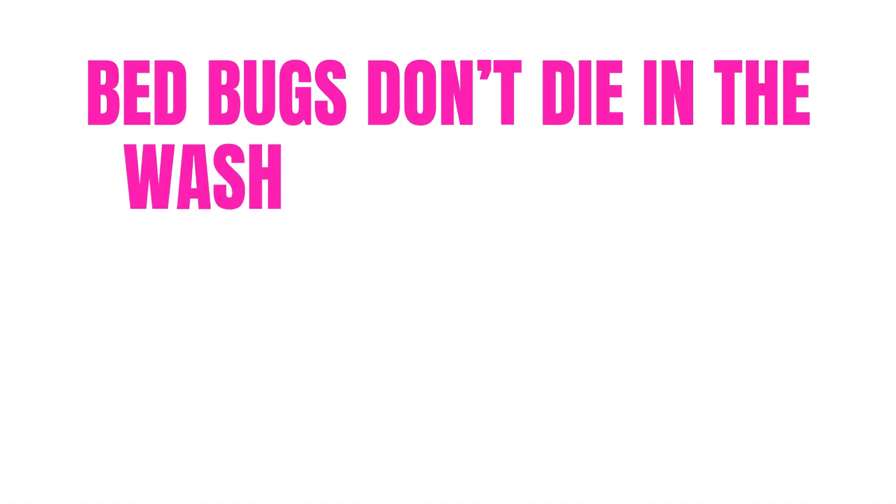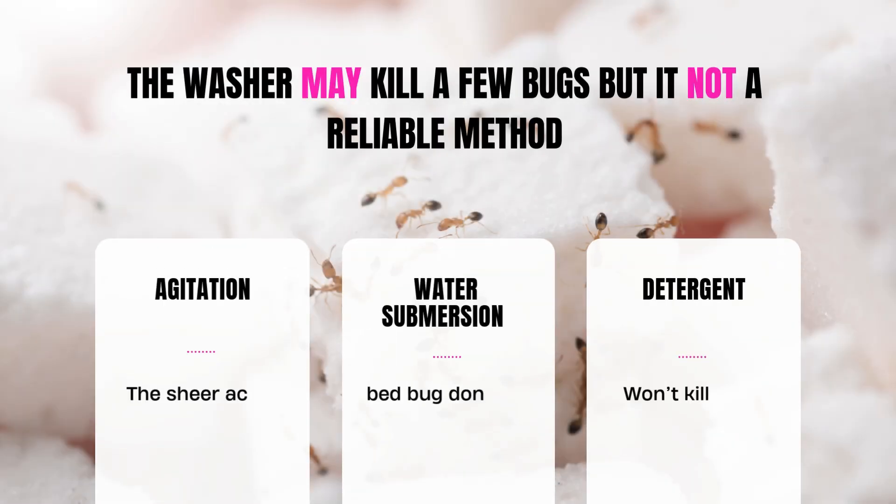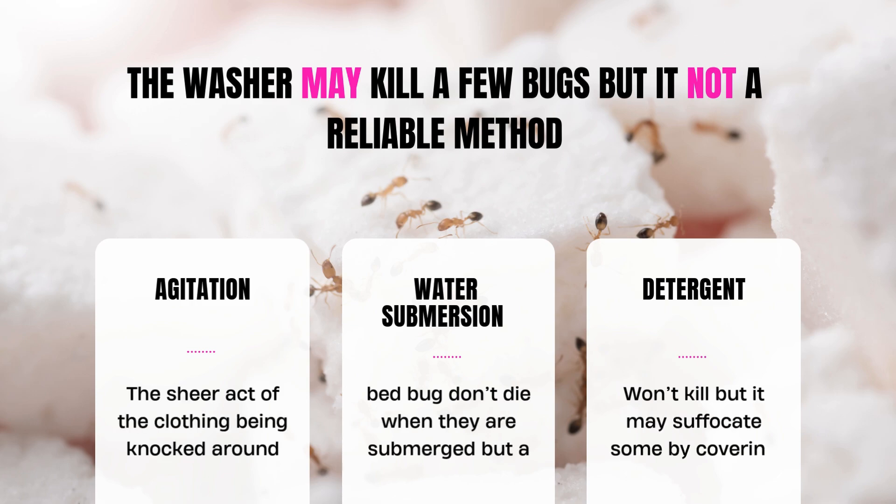Bed bugs don't die in the washing machine. It's the high heat dryer that gets them. The washing machine may kill a few bed bugs through agitation, water submersion, and detergent, but it's not a reliable way to get rid of bed bugs.